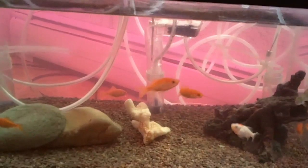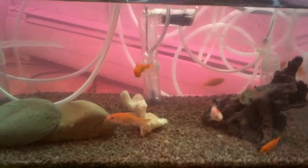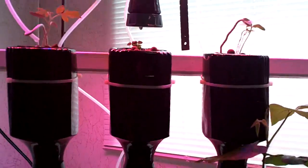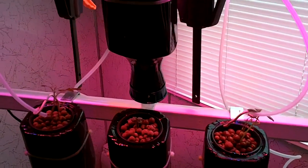The nice thing with this system is that the nutrients are actually created by the fish in what's called fish effluent — which is a fancy way of saying fish poop. Fish poop has ammonia and nitrogen, and those nutrients are converted into usable building blocks for the plants to grow.